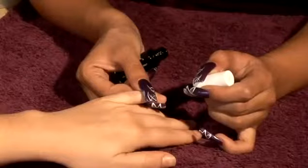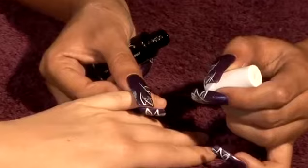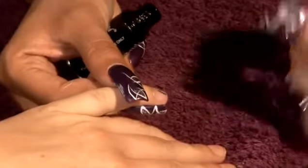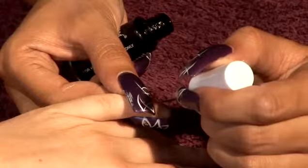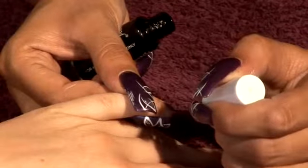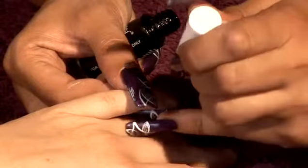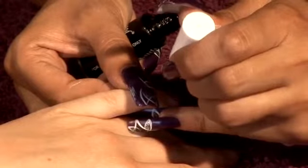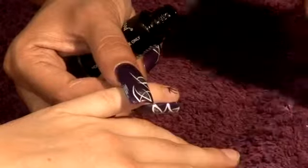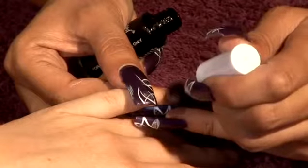To repeat that: start from the right hand side and position the brush to do a shorter stroke downwards like that. Then go back to the same point and do a semicircle upwards.